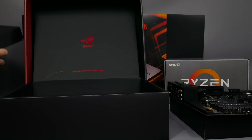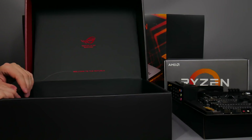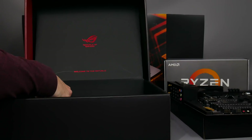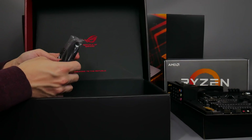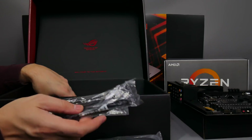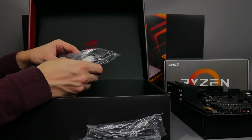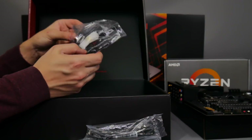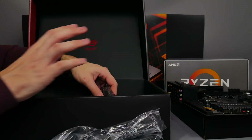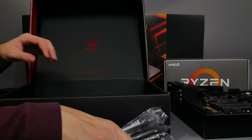Now it's time for a bit of unboxing. There's not a whole bunch of accessories, certainly not compared to the ASUS ROG Zenith Extreme for Threadripper — that was an absolute accessory fest. You get the obvious SATA cables, a couple of RGB extension headers because ASUS is really big on RGB lighting, the Wi-Fi desktop aerial which is only available on this Wi-Fi version, and the usual SLI bridge.